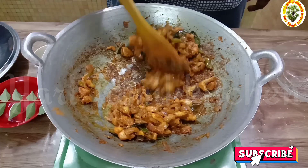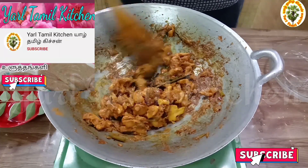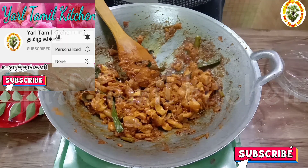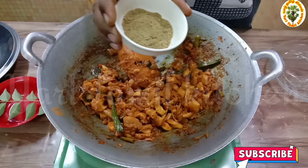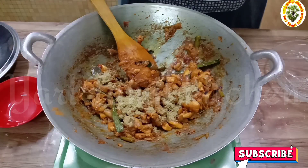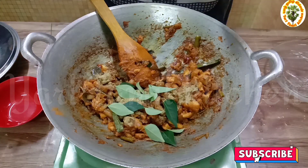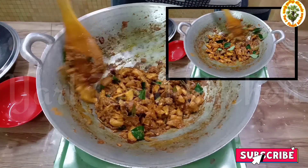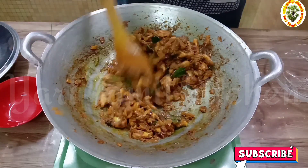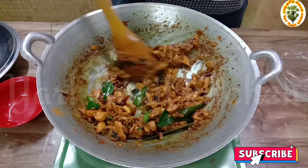We can add the egg. I will add 1 teaspoon of oil and give it a little taste. Add 1 teaspoon. Add 1 cup of flour and mix. Let's add a little sugar and a little salt.